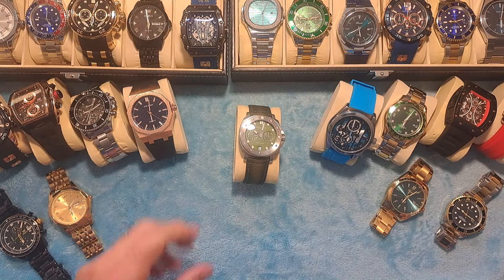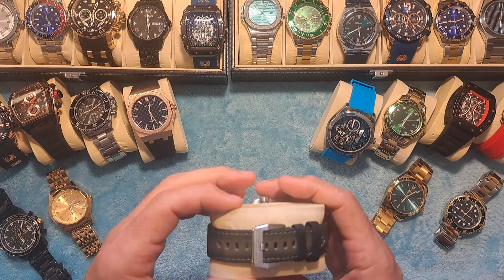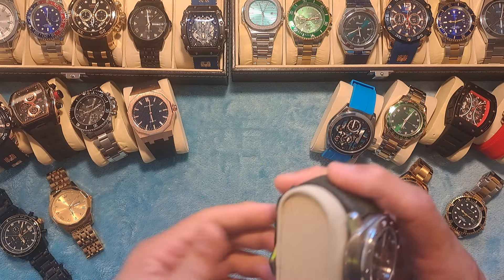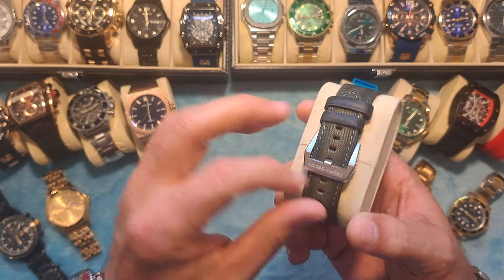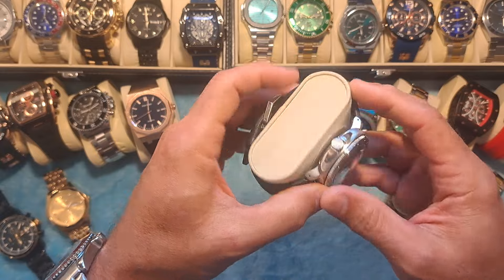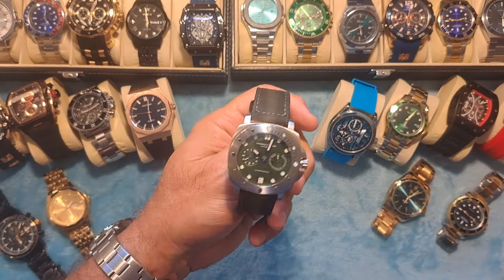So without further ado, let's get into this. Today this is a Pagani Design military style tactical type watch. It's a very rugged looking watch and it's pretty unique compared to some of the other stuff I review on this channel.